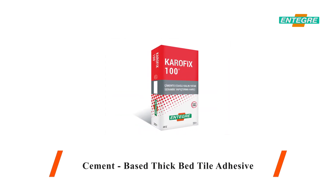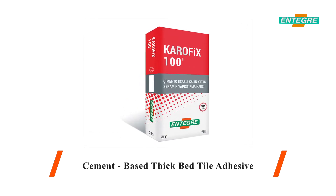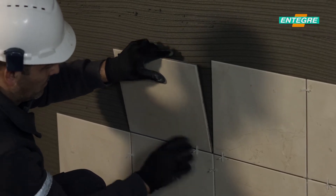Carrofix 100 provides high performance for tiling of coating materials on horizontal and vertical surfaces for interior areas and on floor applications for exterior areas.